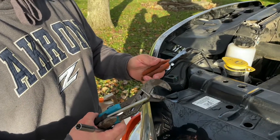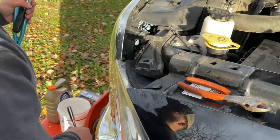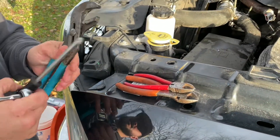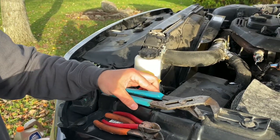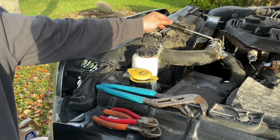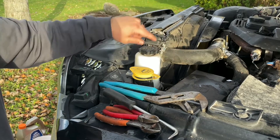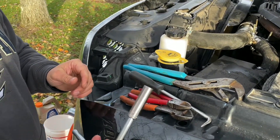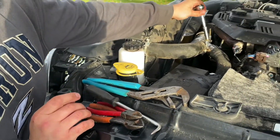Just a recap of what we used: a pair of side cutters, a second pair of side cutters when the first set isn't big enough, a big pair of channel locks to get that spring clamp off, some kind of pick to get these hoses free from that old plastic fitting — there are other ways to get the hose off, just make sure you don't damage it, nick it, or cut it. And then a 10mm deep socket to get these tightened down.